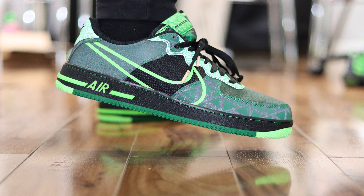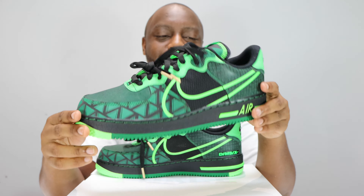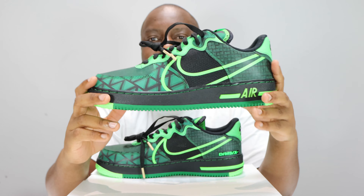Initially when I saw the shoe I was like 'wow, okay,' then I saw more pictures and I wasn't too sure — maybe it looked better in a smaller size or something. But then when I took it out the box I was very very happy with this pair. Let me know your thoughts.